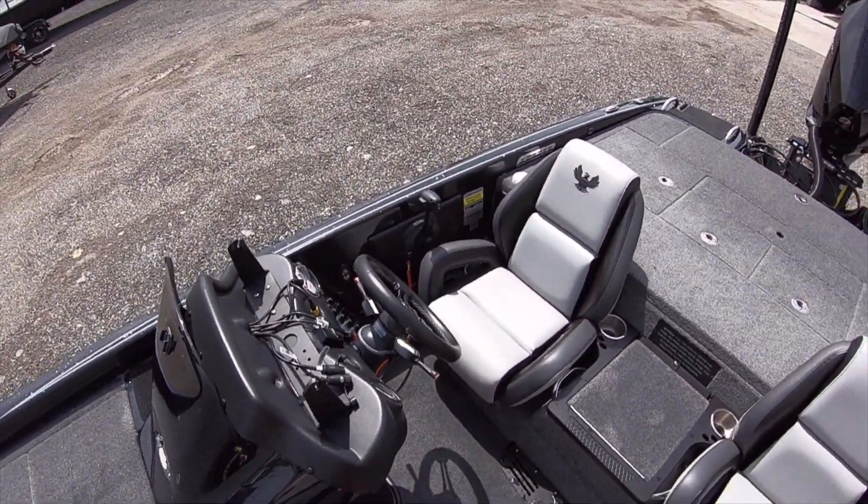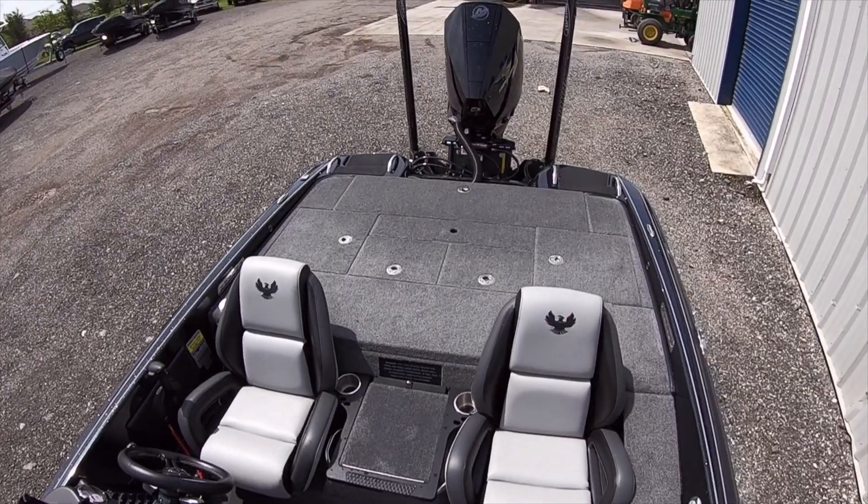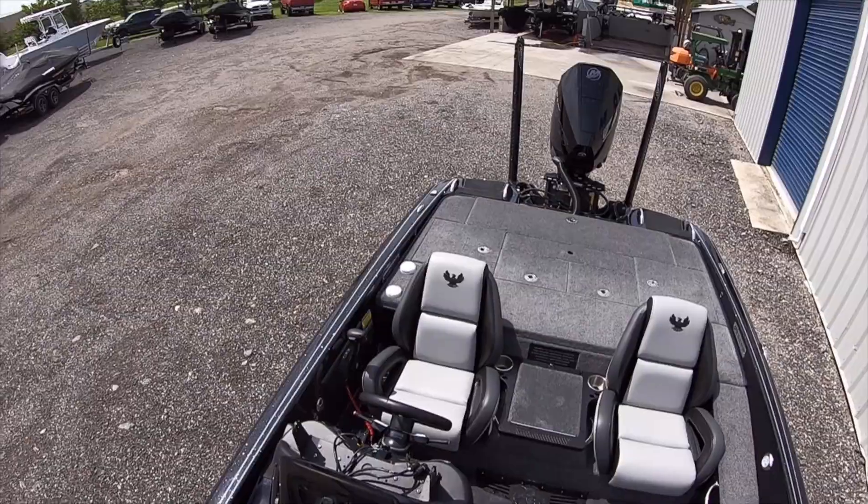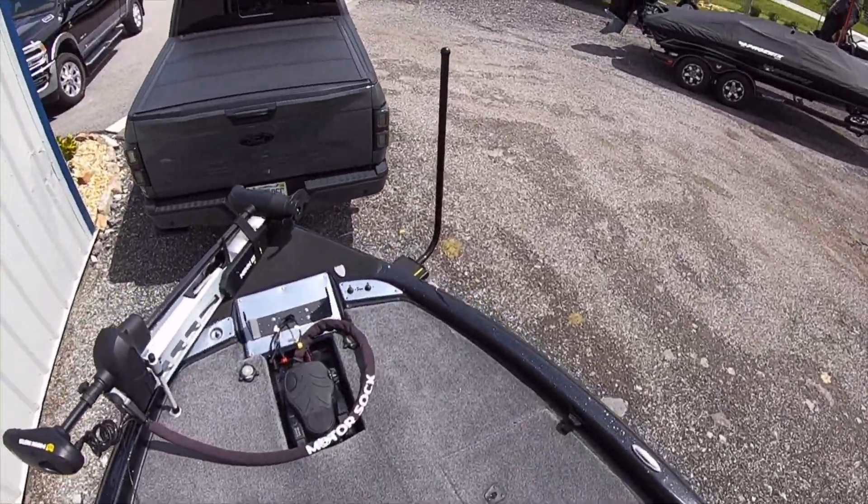It's just a good overall combination of both boats — some of the things that people liked about the Pro XP, some of the things that people liked about the PHX, with a couple of the mods they did. It turned out really good.